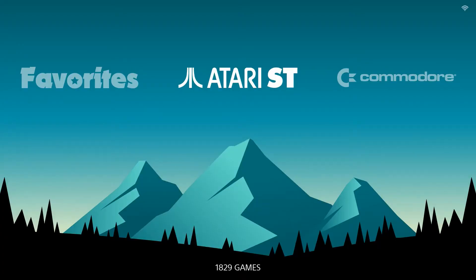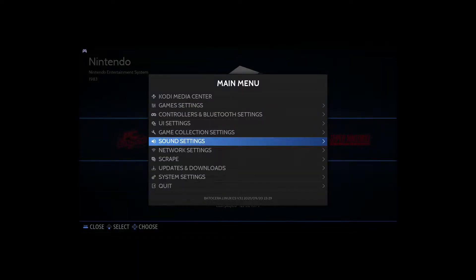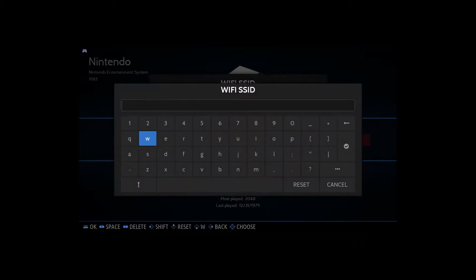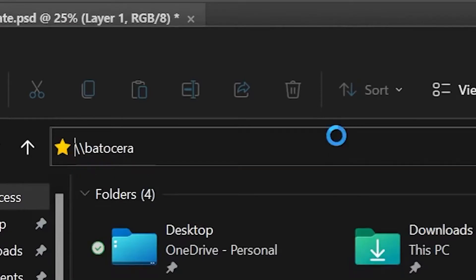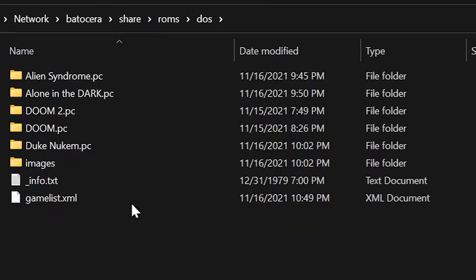When Batocera first boots up, there's no need to set up a controller because Batocera recognizes it automatically, so the first step is to set up Wi-Fi. Setting up Wi-Fi is simple: click Start, Network Settings, punch in the Wi-Fi SSID and the passkey. Next, connect to Batocera on your PC — open File Explorer, type in backslash backslash Batocera and click Enter. Click Share, ROMs, DOS, and here is where you're going to put your DOS games.